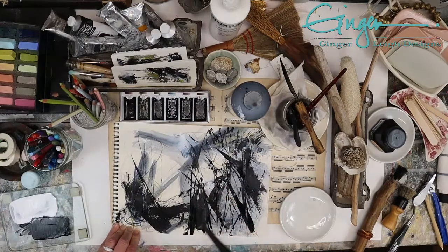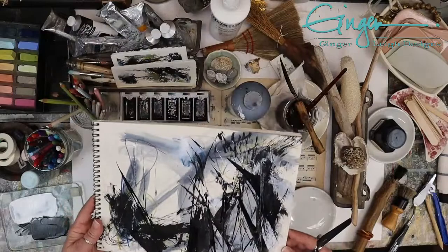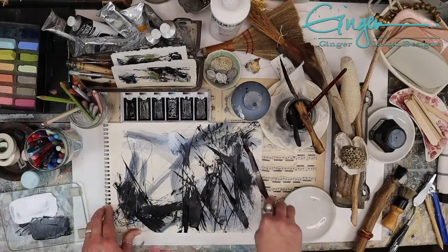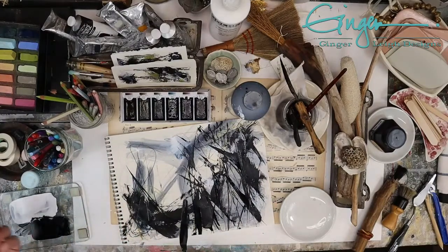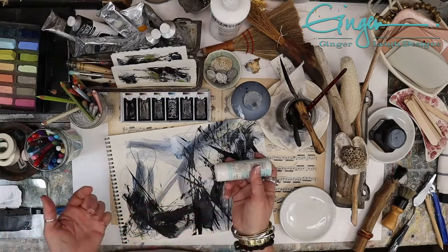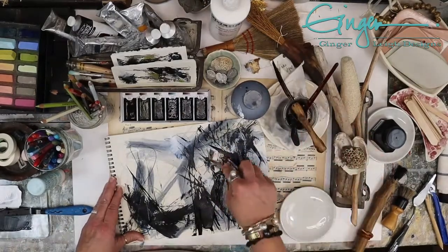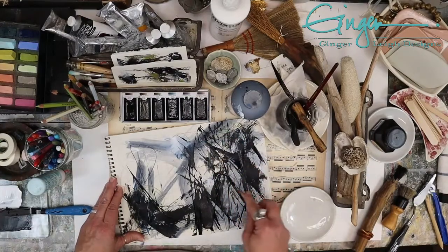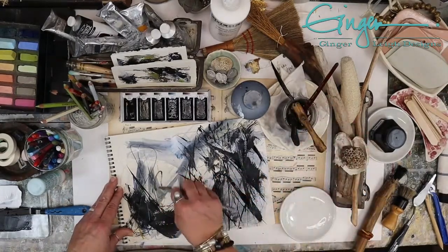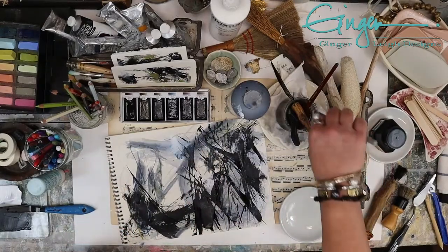There are a whole bunch of marks right there, and that will allow you to open up and be free with what you're going to paint next. When you're using these watercolor pencils, you can put them on dry, or you can dip them in water and color with them — they behave more like a watercolor as opposed to just a watercolor pencil. Those are quite fun.